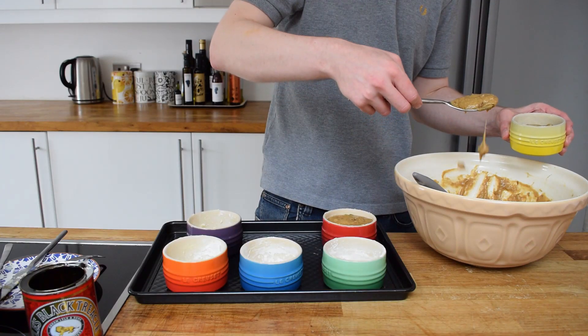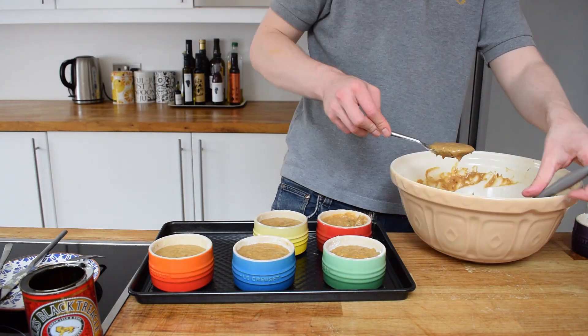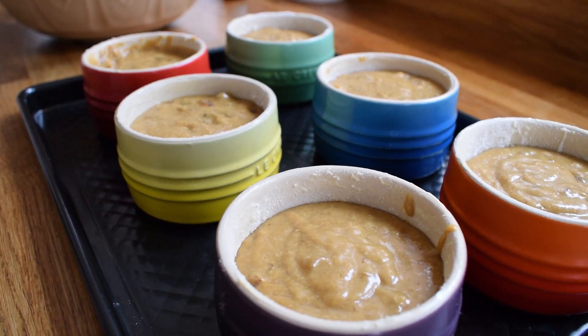I'm not saying this last part is easy — you're always going to drip some of this mixture where you don't want to. You may want to give the outside of the ramekins a quick wipe before they go into the oven, then pop them in and watch them rise.